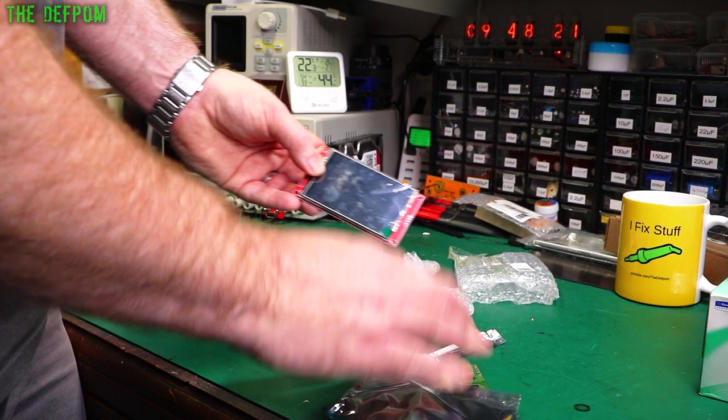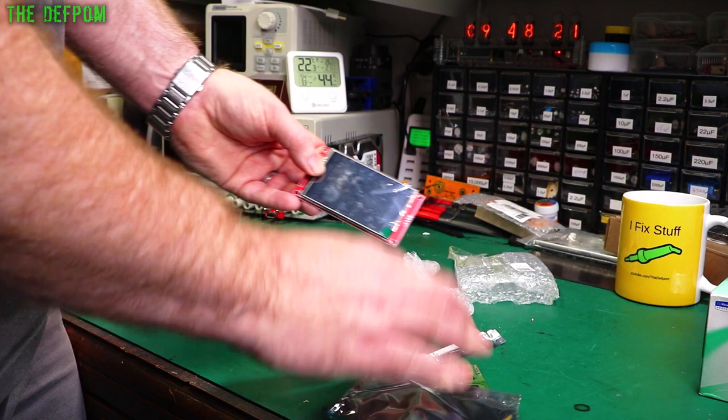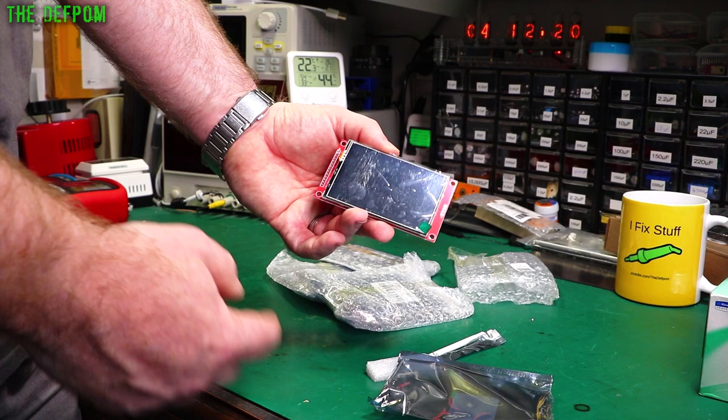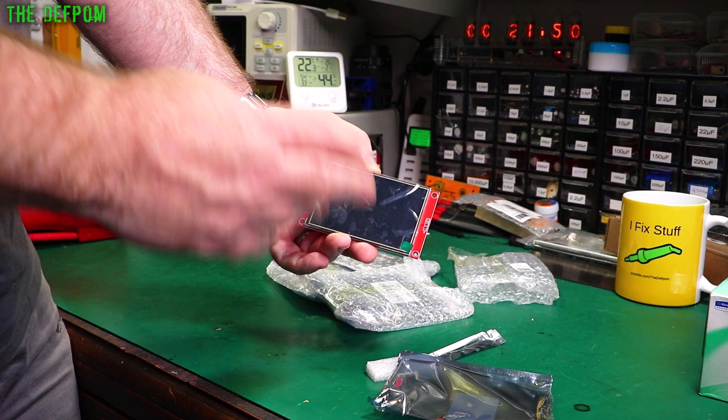These are really nice displays — they're pretty quick and the touch function is really good. You don't have to use a stylus; you can use your fingernail. There are libraries for it on Arduino and stuff like that. I think they're about $20 each. They're really good because it means you don't have to have any buttons — you can just use a touch display with menu systems. Much better than having encoders and stuff like that sometimes.